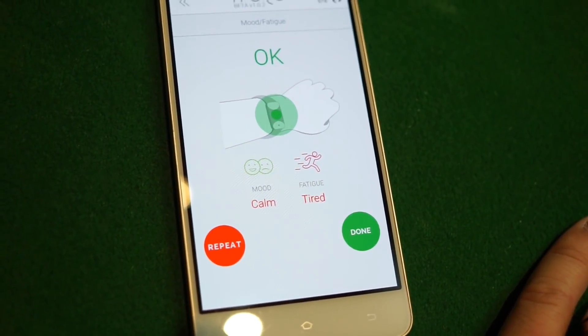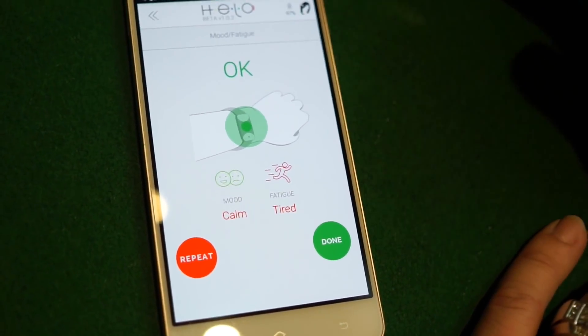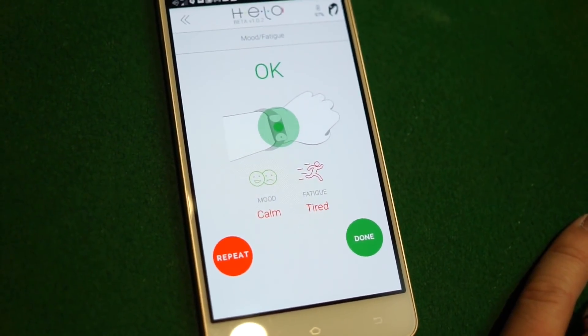As you can see, my mood is calm — as you can hear in my voice — but my fatigue level is tired, which is true because we're so excited building this business right now. So guys, go through all the features. My name is Chad and I'm a world changer.